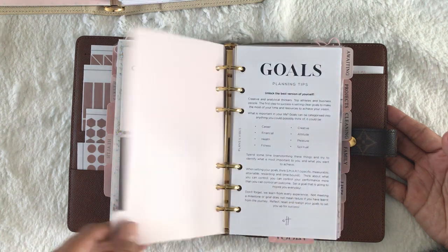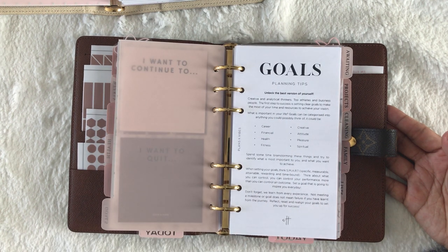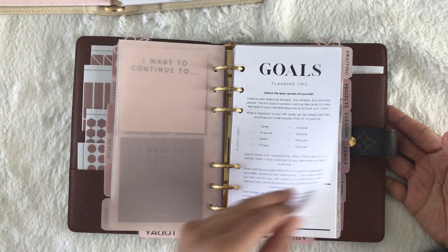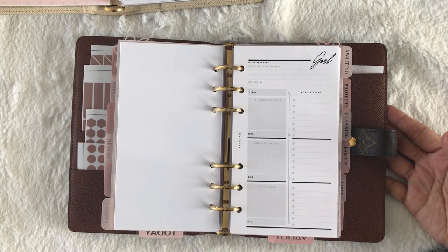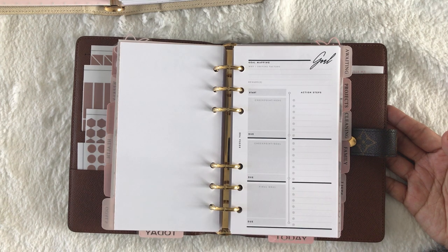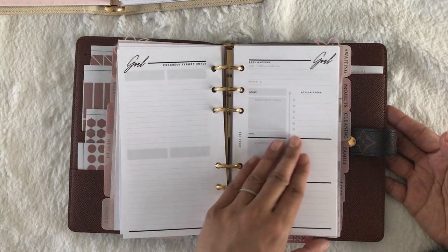My next section is my goals. This is from the goals bundle from Plans and Vibes, so I printed out some planning tips for your goals. These are inserts from Sesame. My goals are still in my weekly Moleskine and I need to transfer them, so they're kind of empty right now.